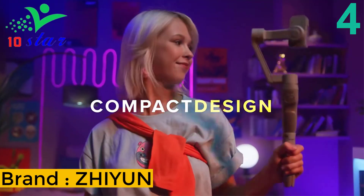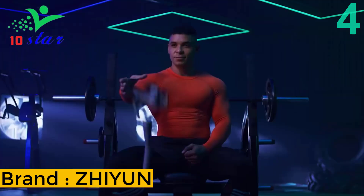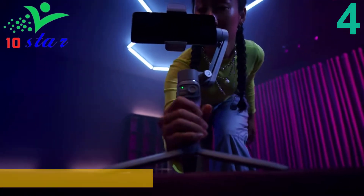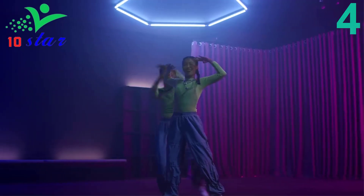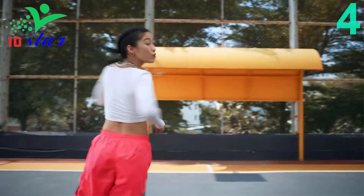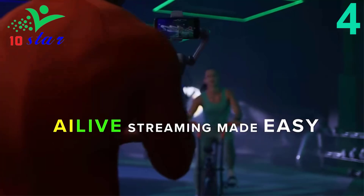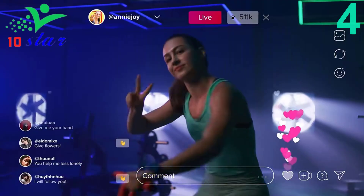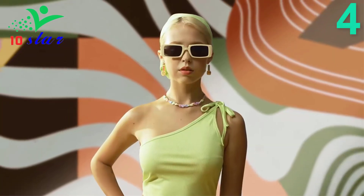Number 4. Brand name: Zhiyun, model number: Smooth Q3. The Zhiyun Smooth Q3 is a smartphone gimbal that comes with a whole new clearer button layout that better suits single-handed use. It features a 3-axis structure for surprisingly stable and smooth footage, and comes with an integrated rotatable fill light with a touch button and three adjustable brightness levels. The Smooth Q3 features SmartFollow 3.0 and keeps you always in the spotlight.